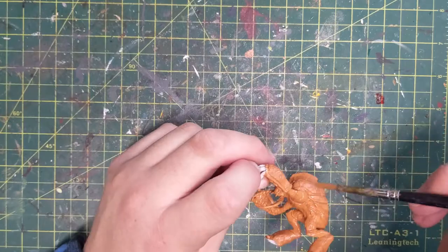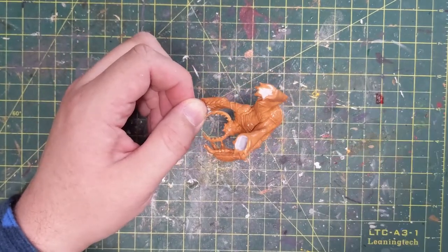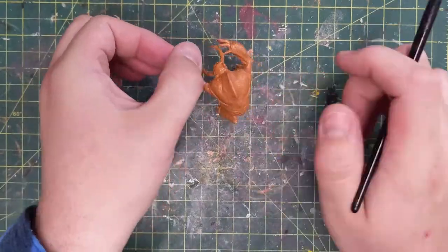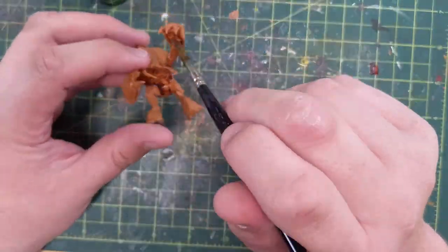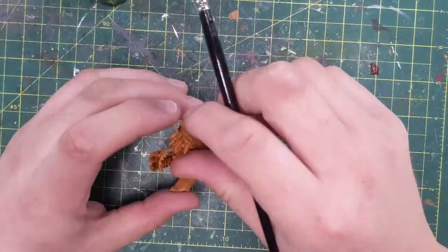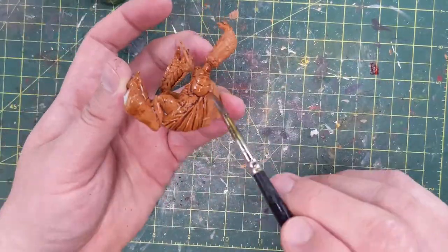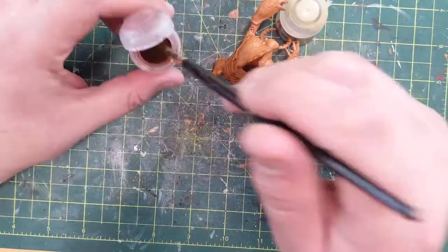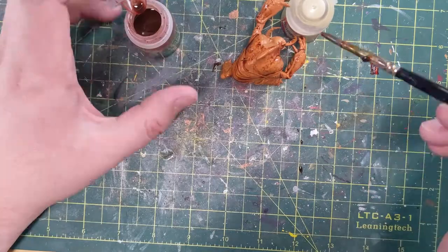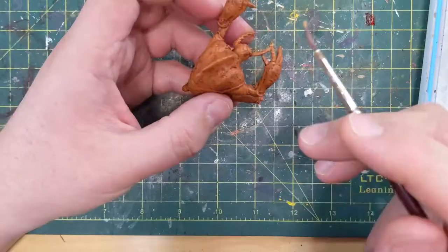There are all kinds of really cool details in this particular model — pits and cracks in the chitin in its armor, great for a wash. The next step here is going to be our shade: Reikland Flesh Shade. It's not a contrast paint, it's just a shade. It's got a little bit more orange and brown to it than Agrax Earthshade, which is more brown and black. I did that because I wanted to pull some of the orange out of the Umber Hulk for the final color. In this case I start with a base coat, then do a shade to pull out all those little details, then layer up from there.